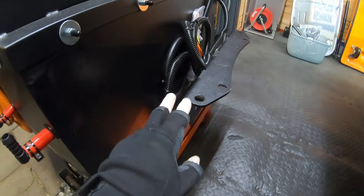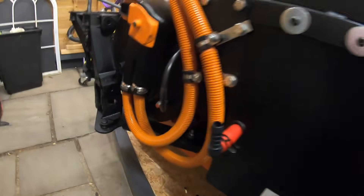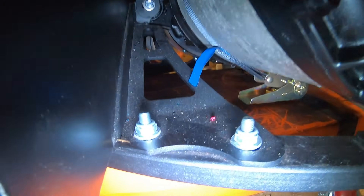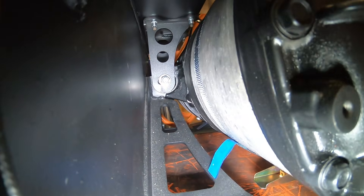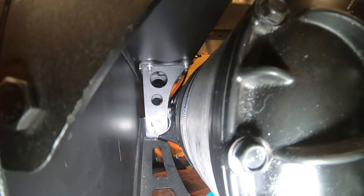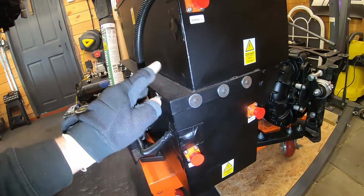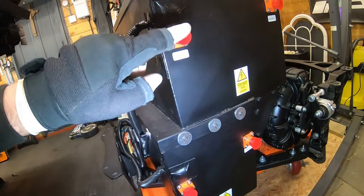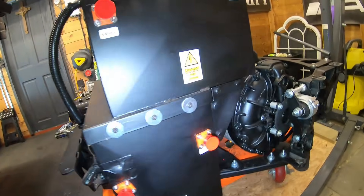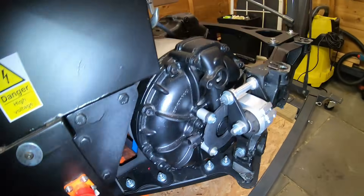There's a mount at the front that uses the original engine mount holes. The back of the Tesla motor mounts on another bracket — you can see those two bolts there. There's also a bracket on top just to support the weight of the boxes, because we have three Tesla modules in one box — that's 75 kilos — and another four in the other, so that's another 100 kilos.